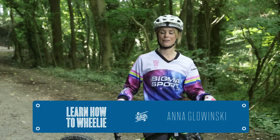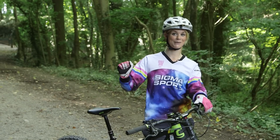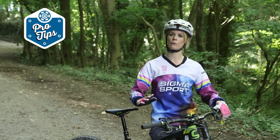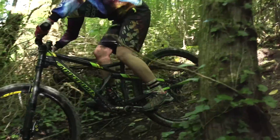We all know that the reason we want to learn how to wheelie is because it's wheelie cool. It's advantageous when you're riding so you can lift up the front wheel, manoeuvre the bike around, and it really helps you get up and over obstacles.